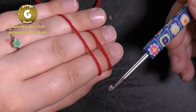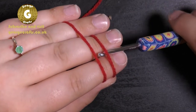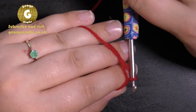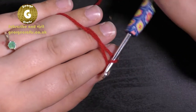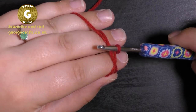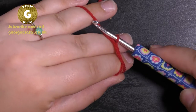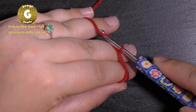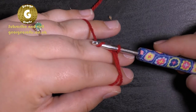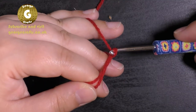I've got my hook, which I'm going to pass underneath both strands of yarn. I'm going to grab hold of the long strand and bring it underneath the short strand, then turn my hook so now I've got a loop on there. Next, grab hold of the yarn between your ring finger and little finger, wrap it around the end of your hook, and pull it through the loop that's already on your hook.